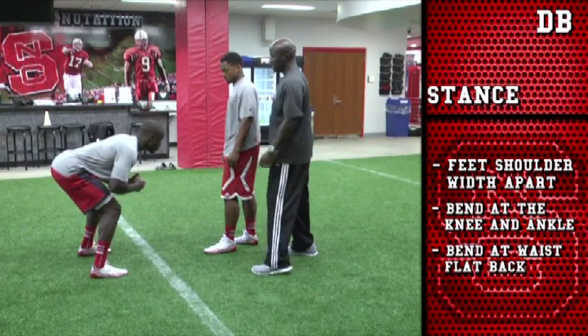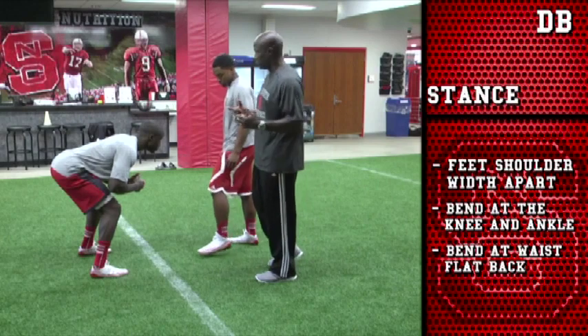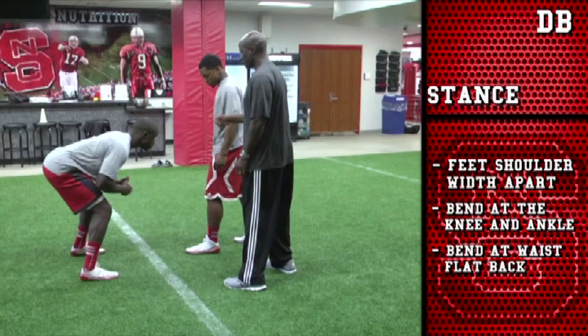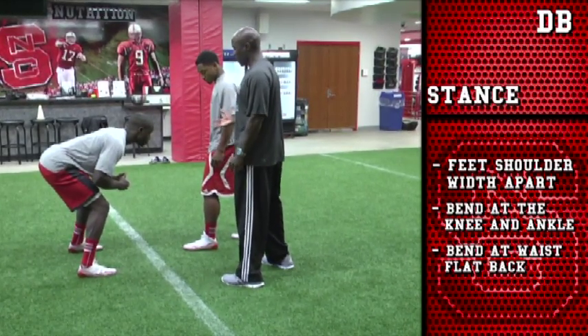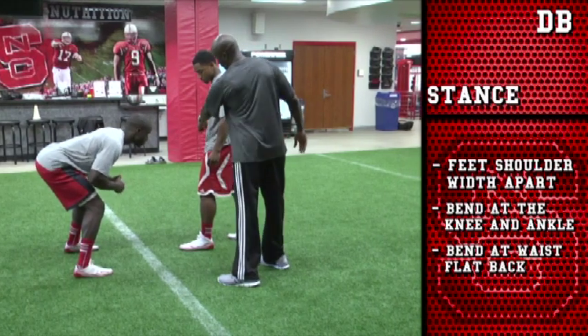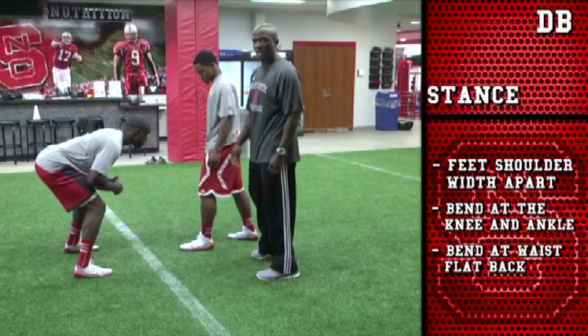Now we talk about the eyes. The eyes are going to be focused right in whichever leverage you choose to have the defensive back play with, focused right there. We'd like to focus and play a little more inside leverage, so it'll be inside leverage on his inside hip. If you'd like to play head up, it'll be right there on the belly button or the belt line. And if it's outside, it'll be that outside hip.